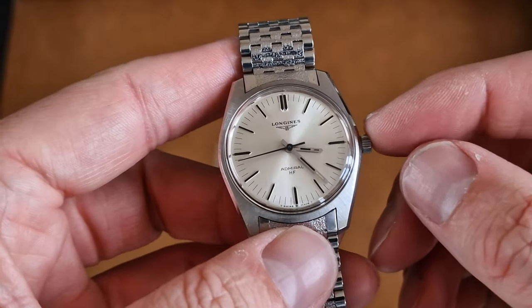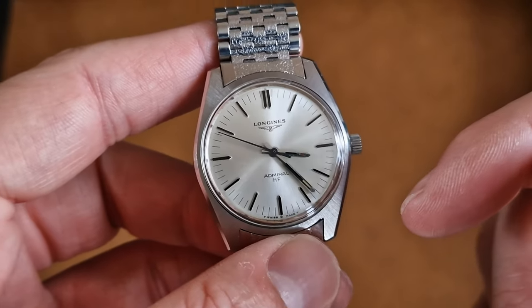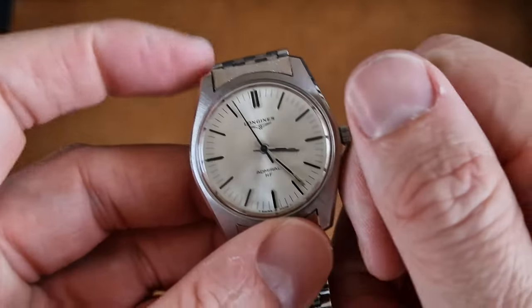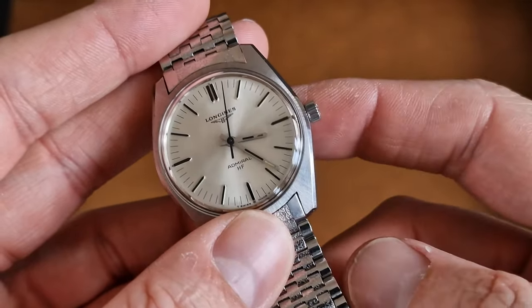Stainless steel, manual wind, original silver dial — Admiral HF. HF normally refers to the high frequency beat of the train, which is 28,800 bph from memory. When we first purchased this watch and took it into the workshop for an overhaul, we noticed a bit of extra work under the dial and under the main bridge plate.